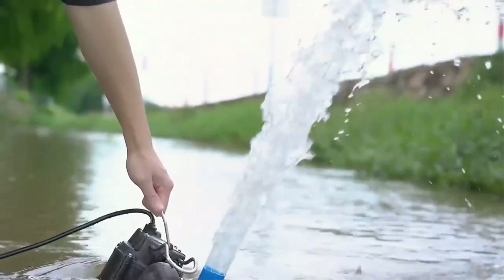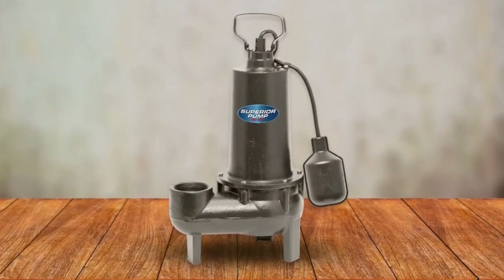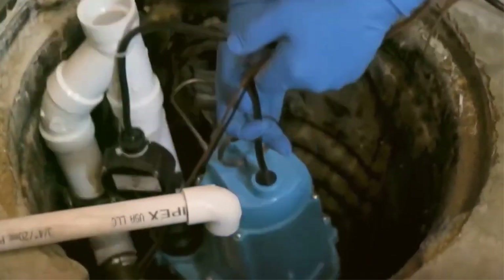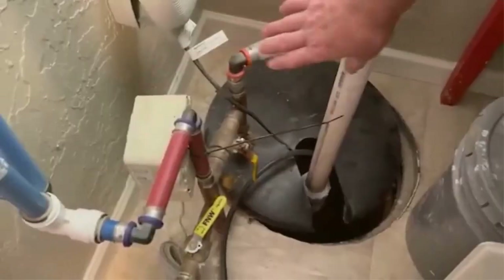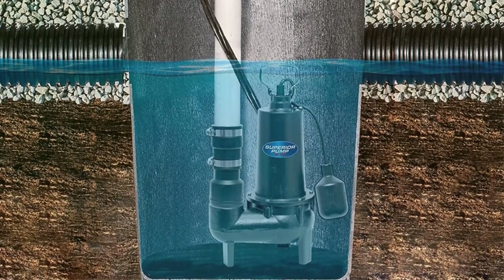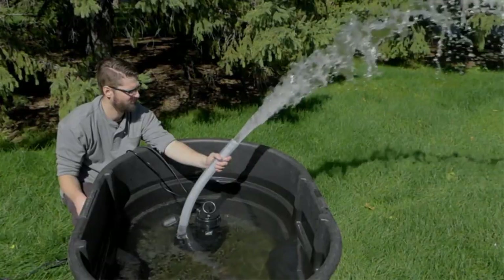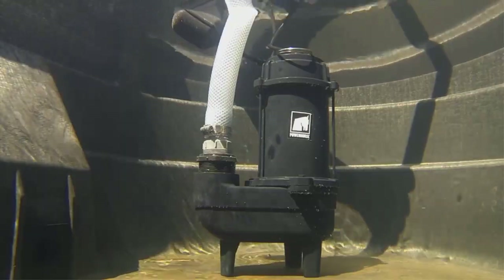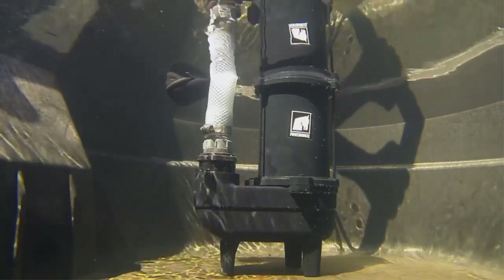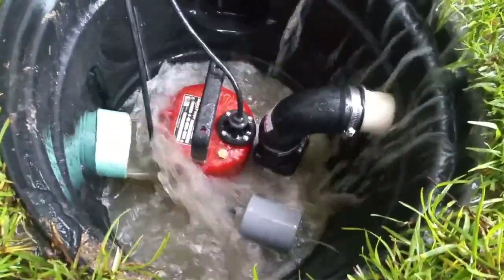The cast-aluminum impeller is stronger than the plastic impellers that other models use, making it better able to grind through potential clogs while also lasting longer. This pump, which can handle solids up to 2 inches in diameter, is average in size at 9.75 inches long, 16.75 inches high, and 9 inches wide. Product Specs: Horsepower 1.5 HP, Flow Rate 80 GPM at 5 feet, Material: Cast Iron. Pros: Rust and corrosion-resistant cast-iron construction, cast aluminum impeller grinds larger objects, moves 4,800 gallons per hour, maximum height of 25 feet. Cons: Limited gallons per minute, heavy.